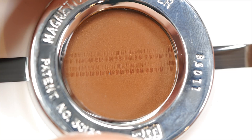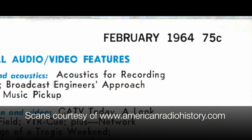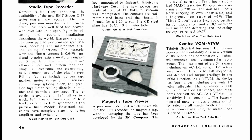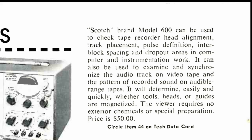The earliest mention I've seen of this device is in this issue of Broadcast Engineering from February 1964. It appears on the new products page for that month. A number of potential uses are listed including checking for head alignment, track placement, and dropouts. It also says it can be used to determine if tools, tape heads, or tape guides are magnetized.